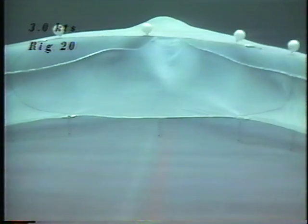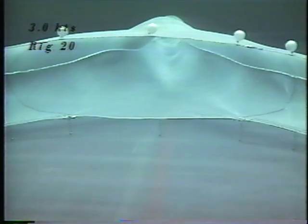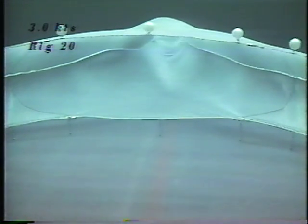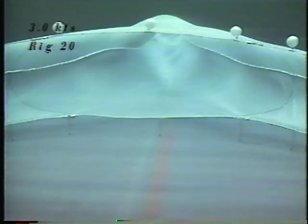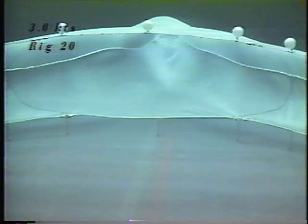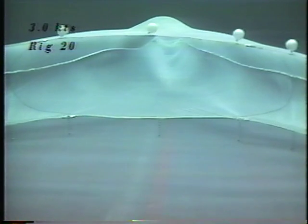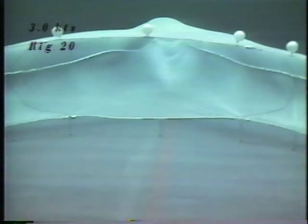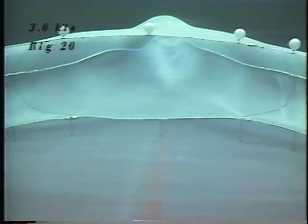Contact to the seabed can be reduced through the removal of the horizontal chain sweep, which is normally attached to the vertical drop chains on a standard raised foot rope net. Comparatively, a sweepless raised foot rope trawl will have very minimal bottom contact over a standard raised foot rope trawl, because there are only individual points of contact.